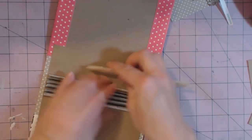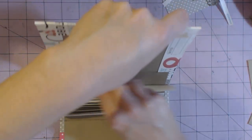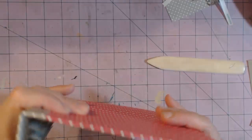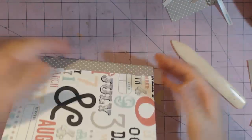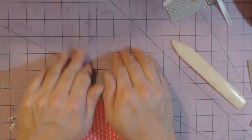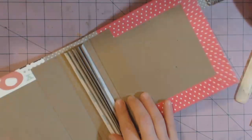Now we're going to close the book again, pressing the edge of my bone folder into the crack. It's a little stiff but it closes. I'm rolling it back a little bit and then opening it back up, and now I'm going to attach my pages.